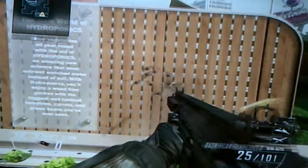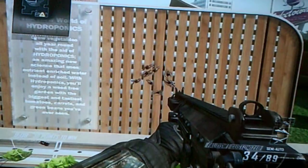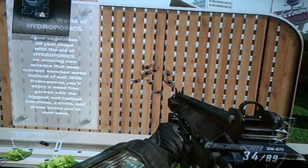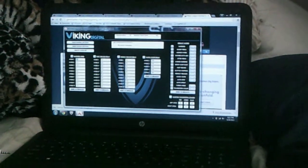One thing I do not like about it on this game is you have to adjust it for your different guns. You can use them for the same gun, but it won't be as fast.